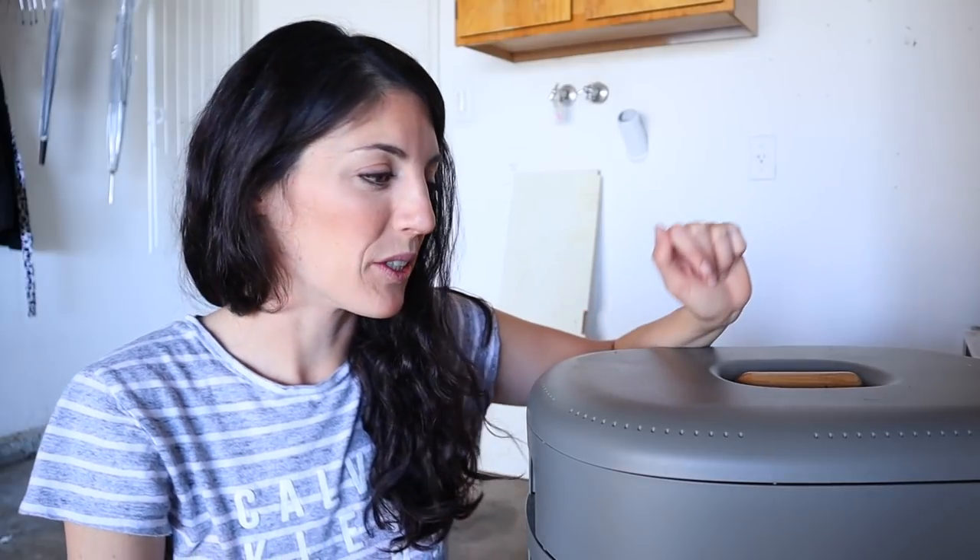Hey guys, welcome back to the worm farm. This is my lovely vermicomposting bin that I got from Gardner Supply. It was a gift to me for Christmas from my family and I'm so stoked on it because it's so functional and so beautiful. Unfortunately we don't have a place to put it inside the house, but it will still make a lovely addition to the garage.